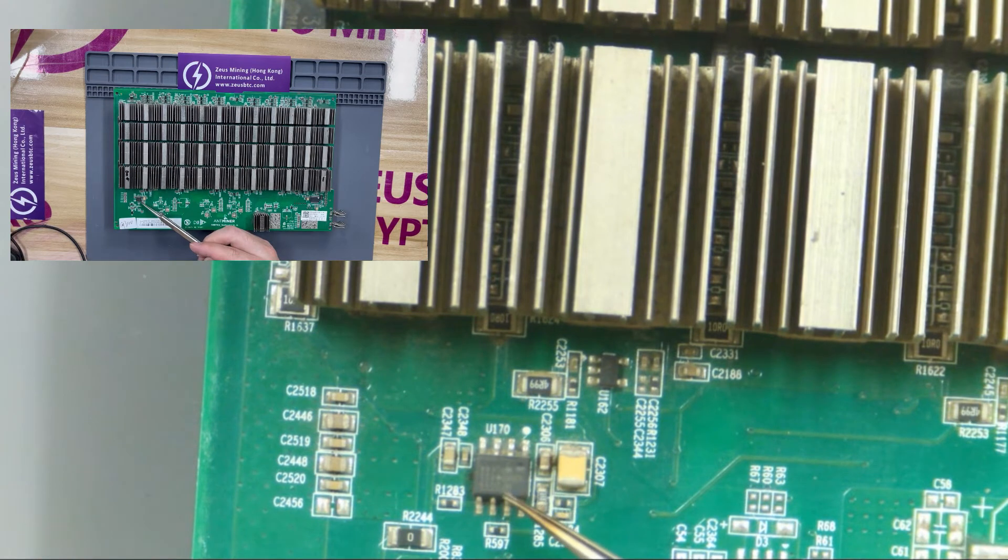This is a 1.8-volt LDO tube, which is powered by the boost circuit. If the chip is damaged, it will affect the normal operation of the ASIC chips corresponding to the current domain.